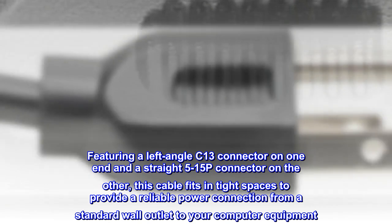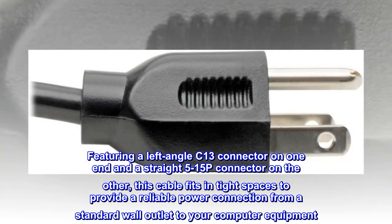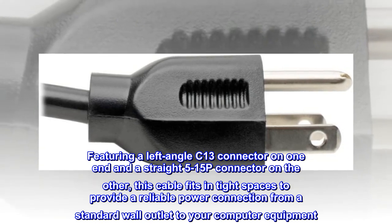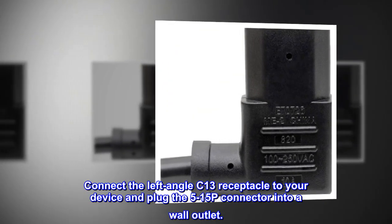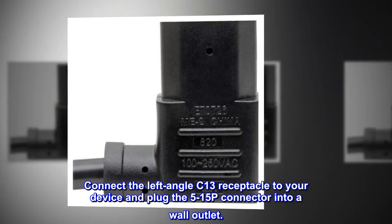Featuring a left-angle C13 connector on one end and a straight 5-15P connector on the other, this cable fits in tight spaces to provide a reliable power connection from a standard wall outlet to your computer equipment. Connect the left-angle C13 receptacle to your device and plug the 5-15P connector into a wall outlet.